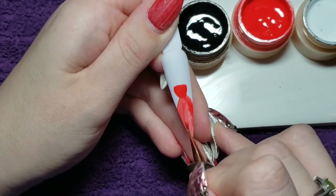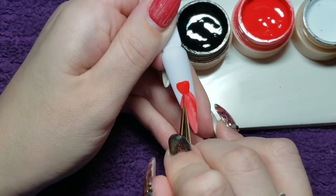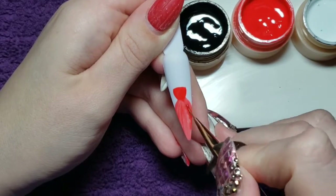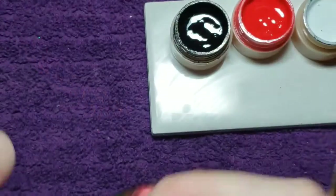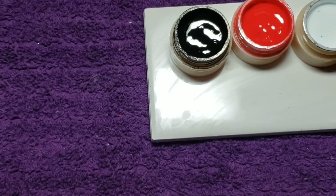You can kind of see how I'm pulling my brush through and really letting the bristles sort of flatten out. In doing this I'm creating a motion or like a ruffling sort of effect in the dress to give it a little bit more dimension.